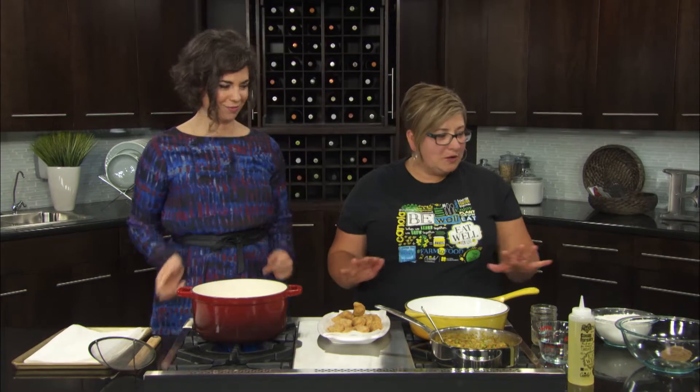Ellen Fruden here from Manitoba Canola Growers and we're making veggie samosas. This is something I would probably not attempt to make at home, but it's the first thing I order off a food truck. But you're going to show us how to make it at home with ease. Totally with ease — it's vegetarian, which is great, and it's a couple of component pieces, so it's just all about the prep.